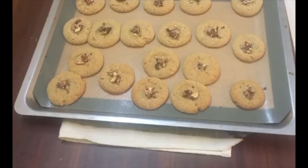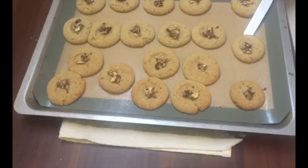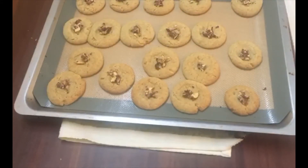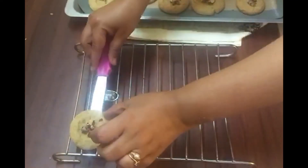Our cookies are done now! Transfer them to a cooling rack and allow them to cool down completely.